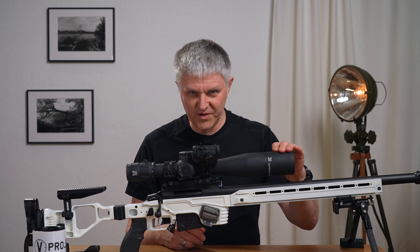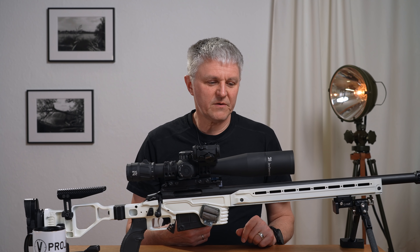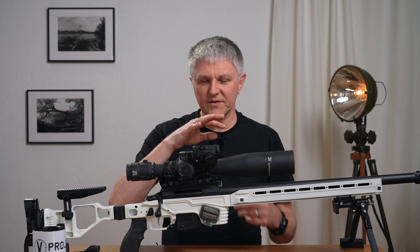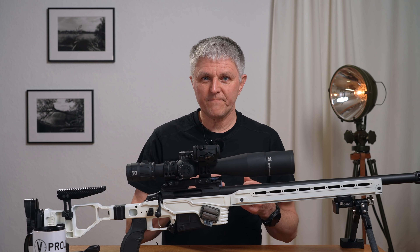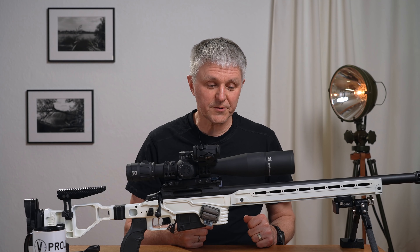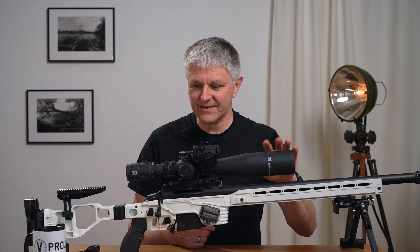A honeycomb filter I cannot recommend. It comes from the tactical domain and logically takes contrast away through the honeycomb structure. It's designed for sun as well, but I can't recommend it at all because the image always gets worse overall, regardless of which scope you put it on. So: no honeycomb filter, but definitely a sunshade.